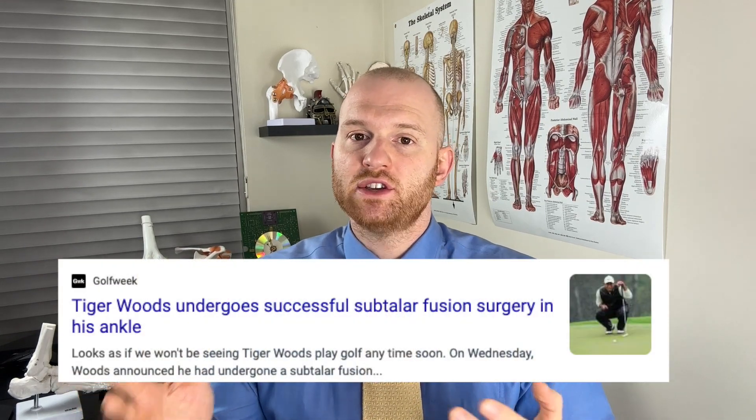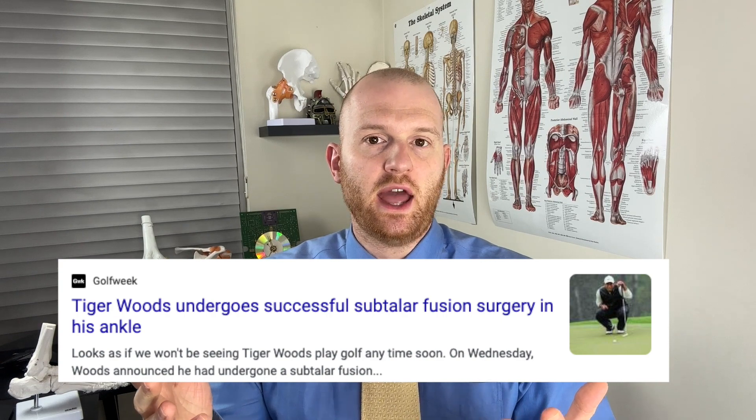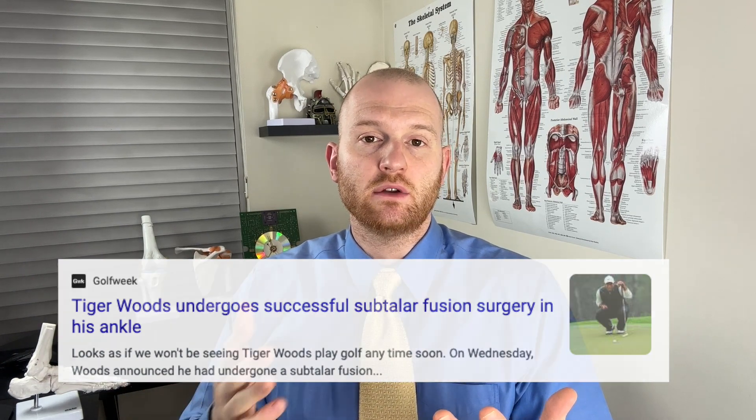Today we learned that Tiger Woods had ankle surgery on his right ankle, and the specific type of surgery he had is known as a subtalar fusion. This subtalar fusion was performed because he was dealing with some post-traumatic arthritis from that car accident he had in February of 2021, which resulted in many injuries — one of them being a fractured talus. Recently, Tiger Woods had a very noticeable limp on that right leg, which is due to that history of trauma to that area.